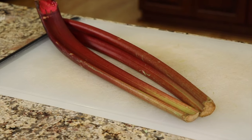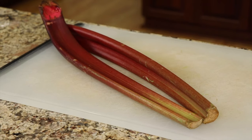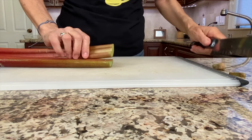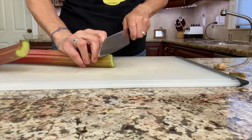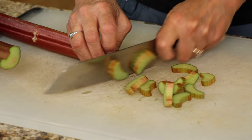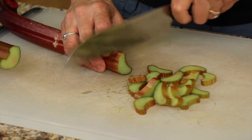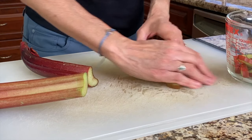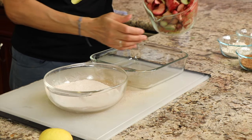Here's the star of the show — some rhubarb. I've got a couple of large stalks here and you can pick this up at any grocery store since it's in season. Give it a good rinse, then slice it up by cutting off the ends and slicing it into about half-inch to one-inch pieces. If you decide to grow your own rhubarb, just keep in mind that the leaves are poisonous, so you don't want to consume those. Keep chopping until you get about five cups of chopped rhubarb.